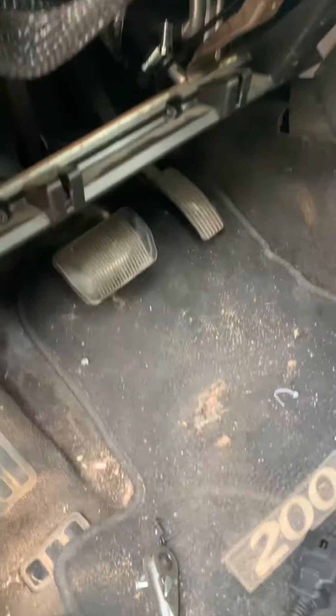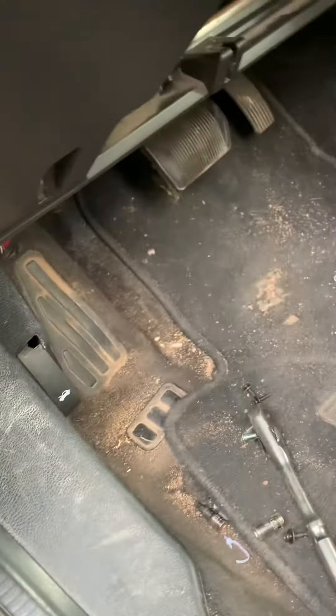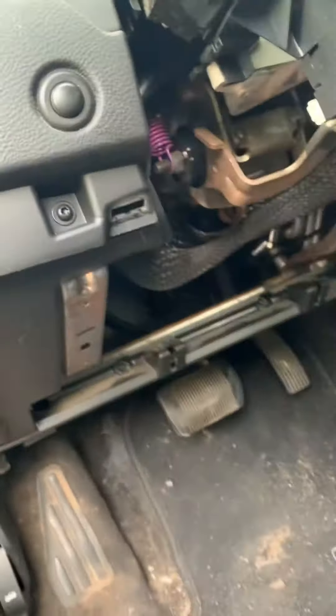What's up guys. Today I'm working on the Chrysler 200, it's a 2012. We're talking about the ignition switch.